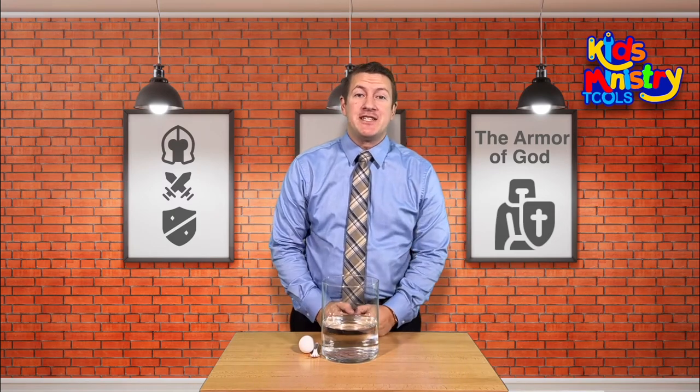Hello, I'm Joshua with Kids Ministry Tools. Today we're going to do an object lesson on the armor of God.